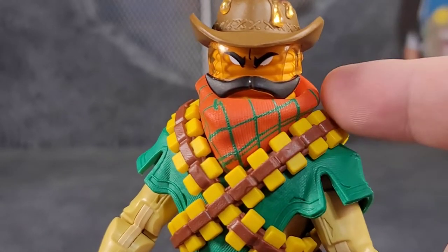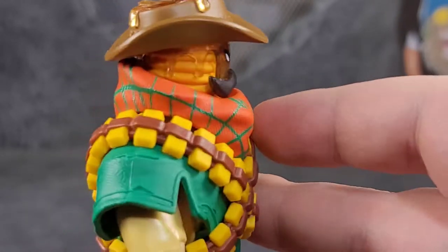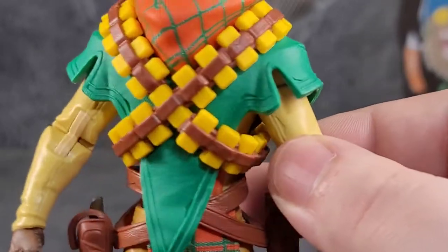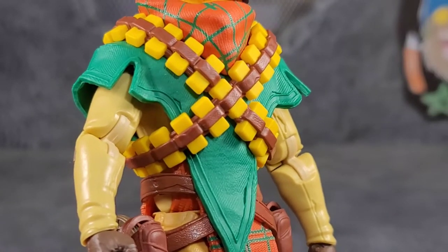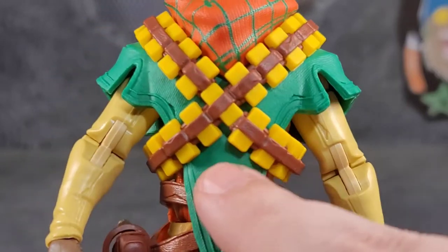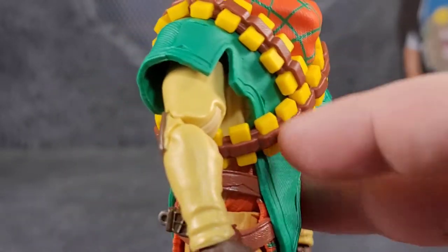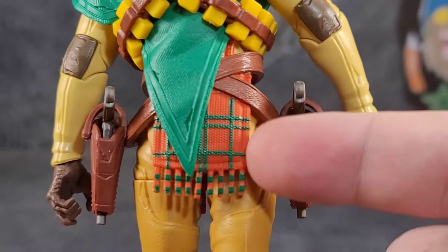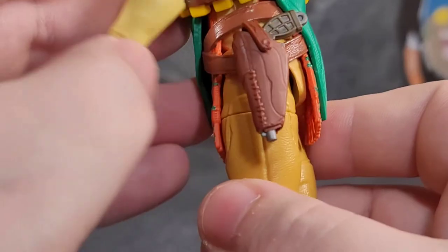The scarf is removable — pop the head off and it comes right off. The paint lines are pretty good, and it does have that green throughout. His bandoliers of butter are hilarious — just sticks of butter on this guy. A lot of this is done in plastic with minimal paint, which is surprising. His poncho has nice texture and sculpt work but no paint. Even his elbows are painted though, and overall it's a really well done looking figure.